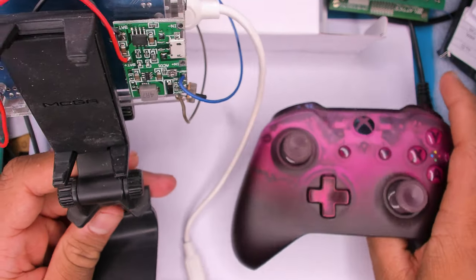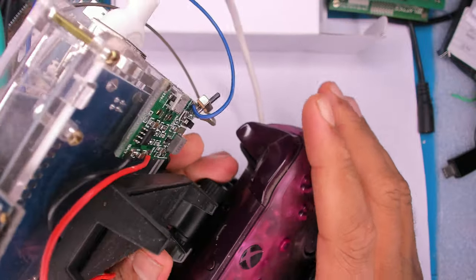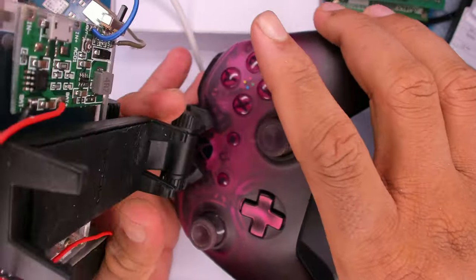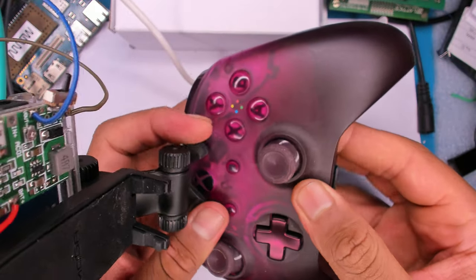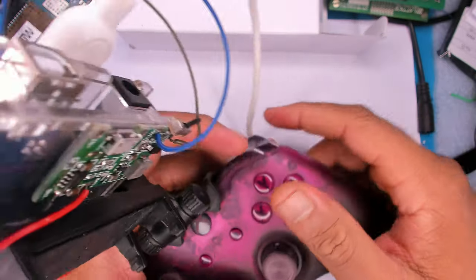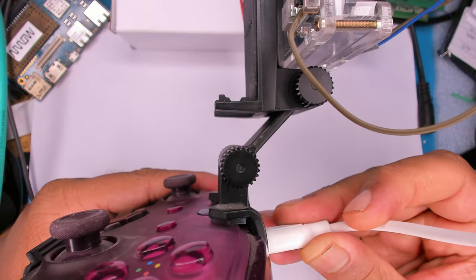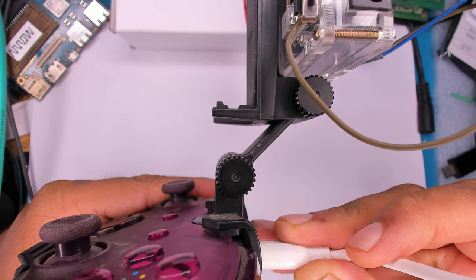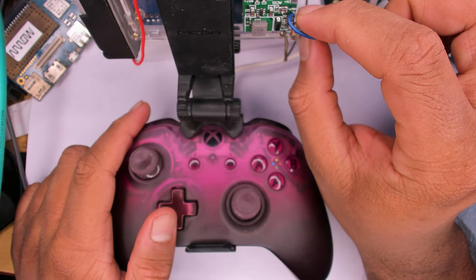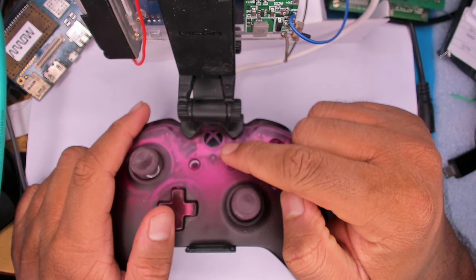The setup sits on a platform — a stand for your controller. You put the controller in, clamp it into position, connect it, and the moment it powers on it turns on. You can switch it off and on like that.